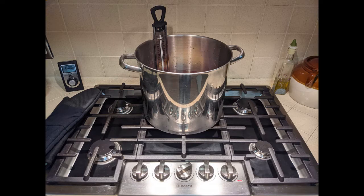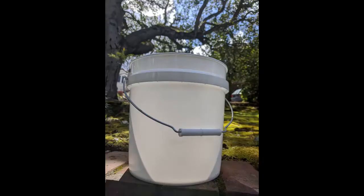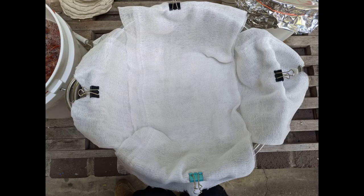I used a soaking pot, a dye pot, a heat source, and a candy thermometer to keep the dye bath at a consistent temperature. I also used a strainer and cheesecloth to remove the cherries from the dye bath.